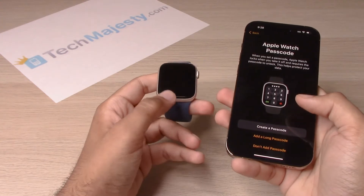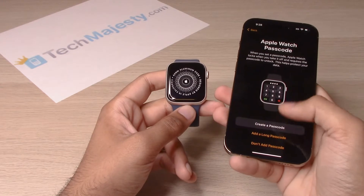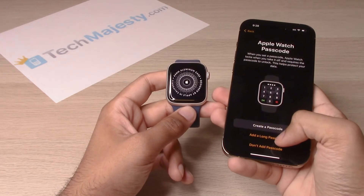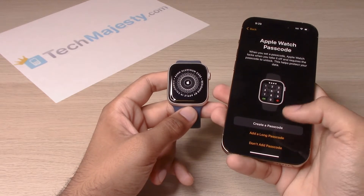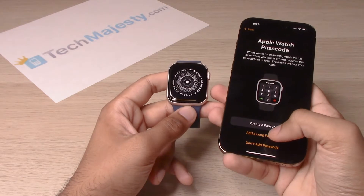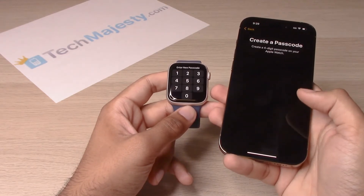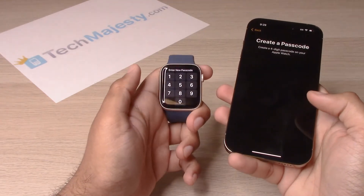If you want to put a passcode on your Apple Watch, go ahead and click on 'Create a Passcode.' You can also create a longer passcode than four digits, or you can choose not to put a passcode on the watch at all. We'll go ahead and create a four-digit passcode.